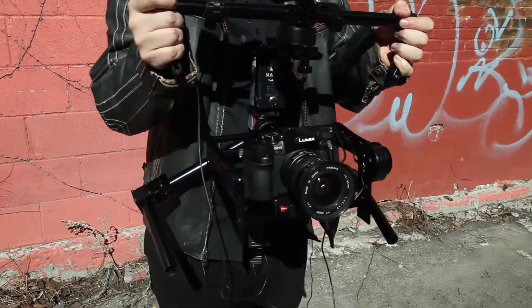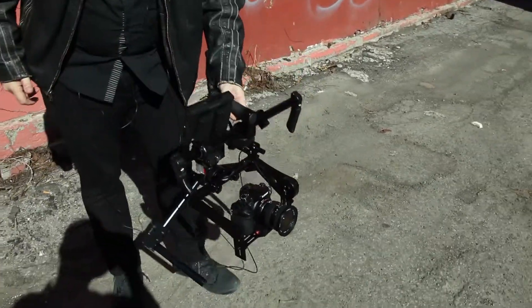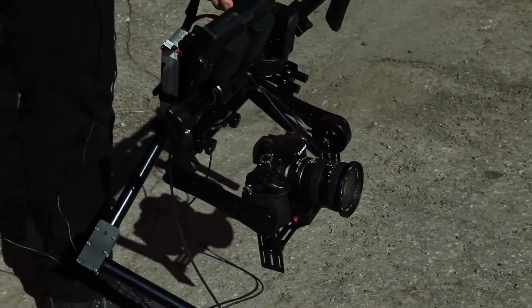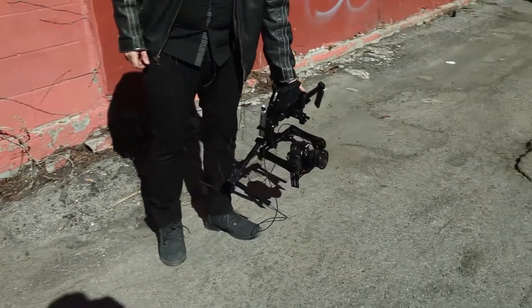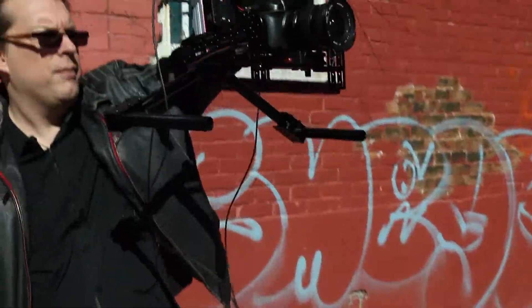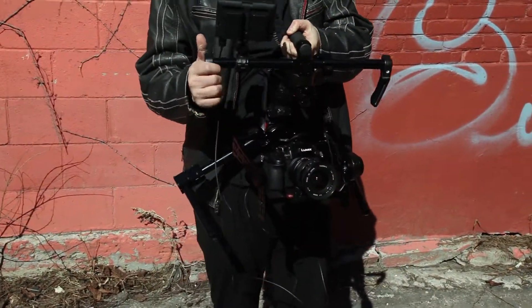The second mode will still follow the yaw — the camera turns left and right when I move the rig — but it will keep the pitch horizon level. This is very useful for outdoor shooting: if I'm doing a low angle close to the floor, I naturally tilt the stabilizer forward, but this mode keeps the camera level. Similarly, holding it up high it still stays level. I'll keep it on this mode for shooting outside.